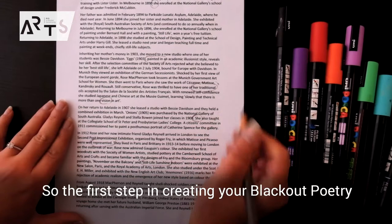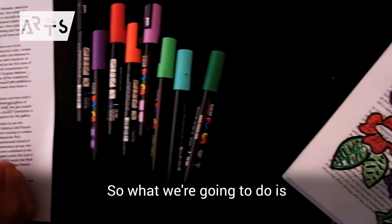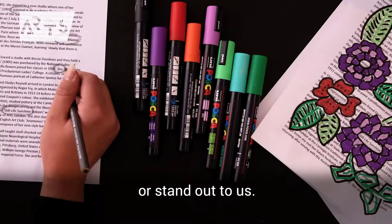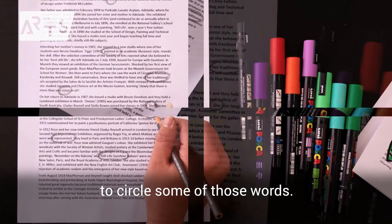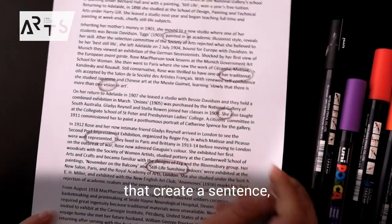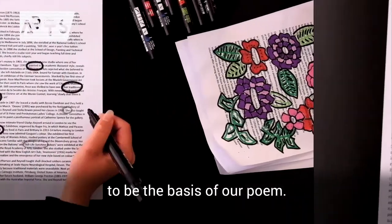The first step in creating blackout poetry is to choose a few words from your text. What we're going to do is pick out some words that really inspire us or stand out to us. Going through your text, just using a grey-led pencil, we're going to circle some of those words. You might choose words that create a sentence, or they could be random words — whatever you choose, it's going to be the basis of that poem.